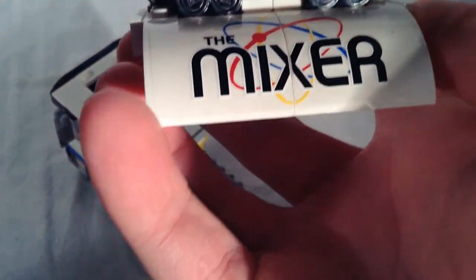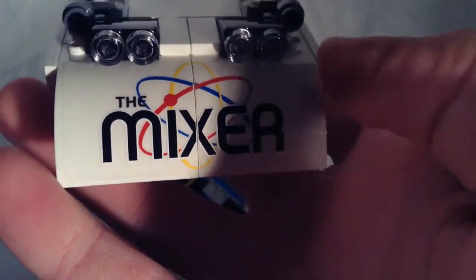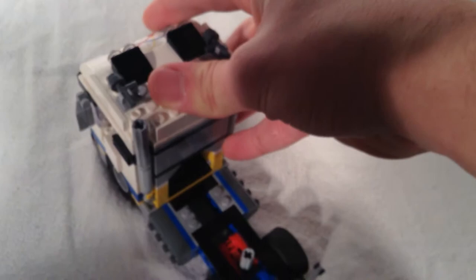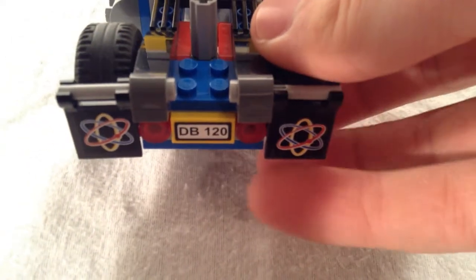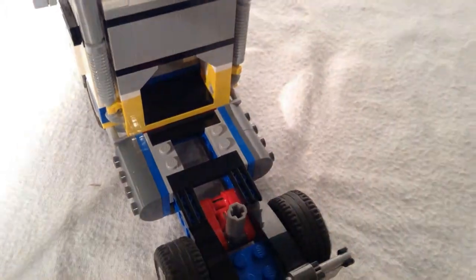Looking at the top section, I like how they did this with two separate stickers that go on the pieces instead of just putting one sticker over multiple pieces. I've got some horns up there and some lights. Looking at the back, we have the little hitch with the trailer hooks, some mud flaps with the mixer logo on there. There's a little cavity here so this axle or rod can fit in and connect to the back.